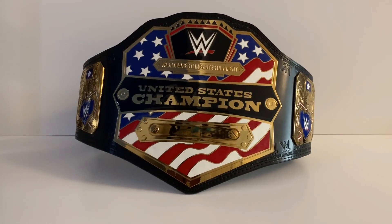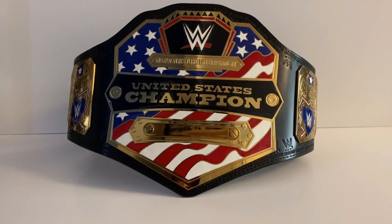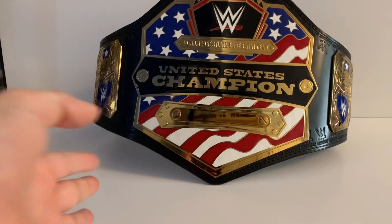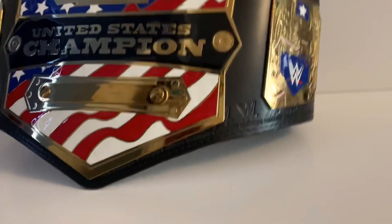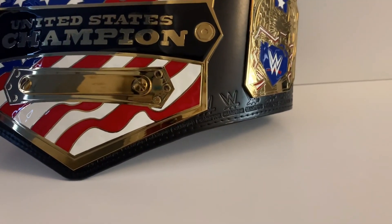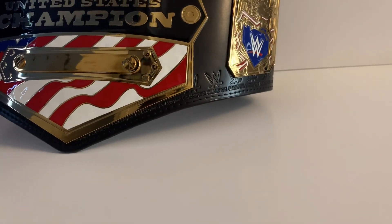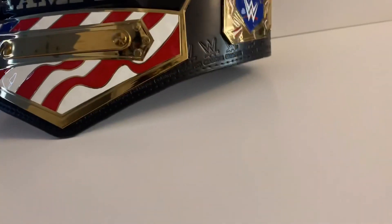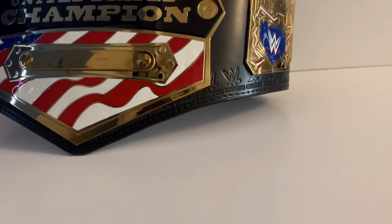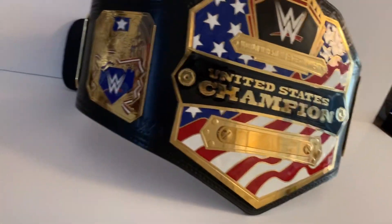Here we have the United States Championship. Sorry about the shaky camera, but this looks amazing — you can see how reflective it is and how nice and official it looks. One thing I do know is that it has the WWE Championship stamps on it. On the official one it says 'United States' or 'USA' — I'm pretty sure it says 'United States' there, so that's the one thing that isn't fully accurate, but other than that it is really really accurate.